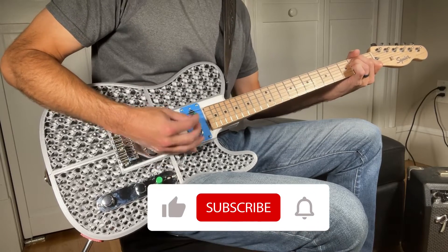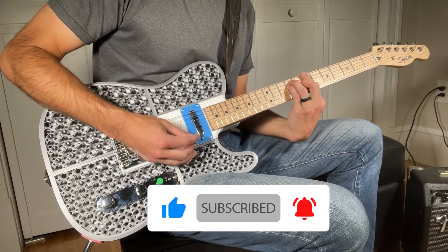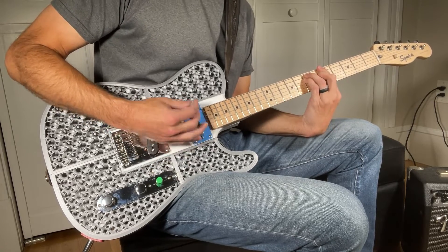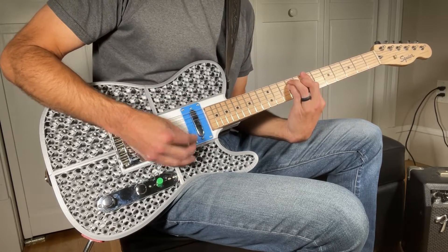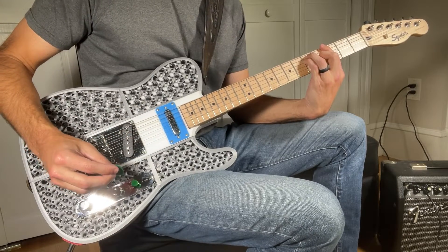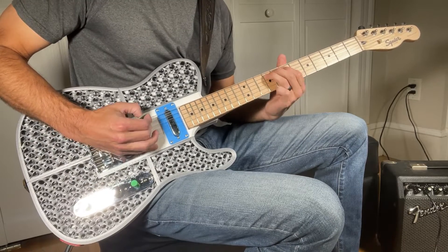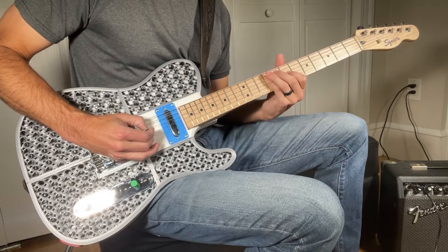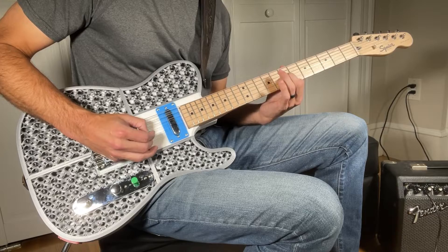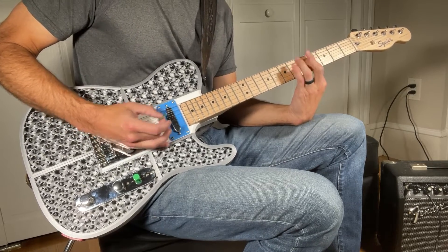As always, if you enjoy the video, please consider liking and subscribing to support the channel. If you have any questions or comments, please leave those in the comment section below. This guitar kit, as well as all my other designs, are available on my website the3dprintzone.com. I would encourage anyone looking for a fun project to consider building one yourself and adding your own flair to it. I'm already working on several other 3D printed guitars, so stay tuned for more videos and upcoming designs. Leave a comment below if you have any suggestions for future designs. Thanks again for watching, and we'll see you in the next video.